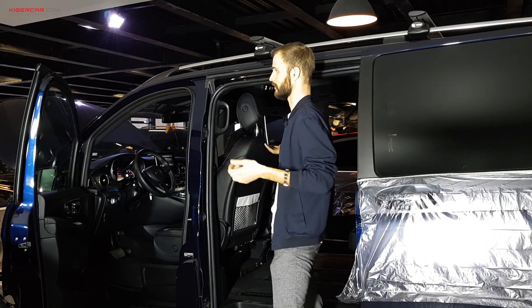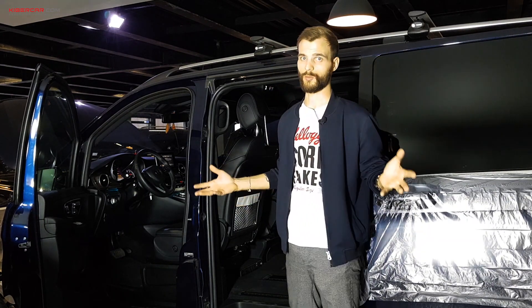По Bluetooth, соответственно, можно будет подсоединять какие-либо устройства, например, те же самые беспроводные наушники.